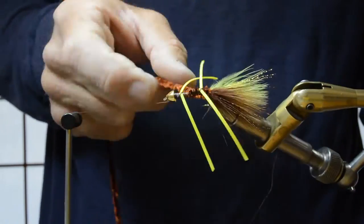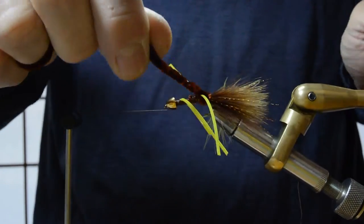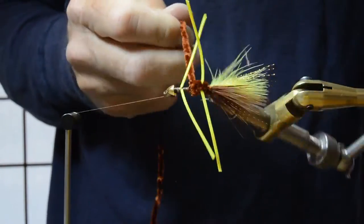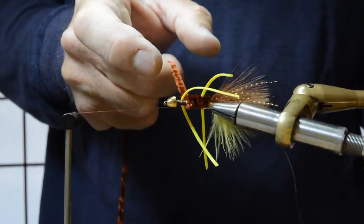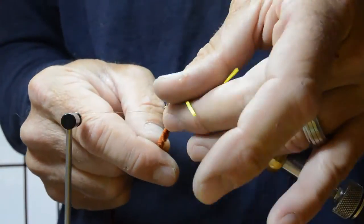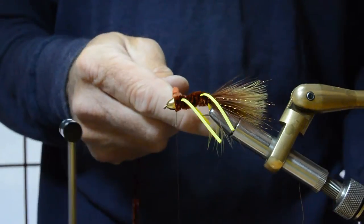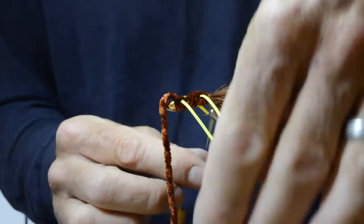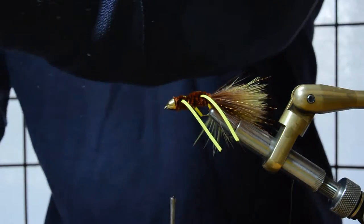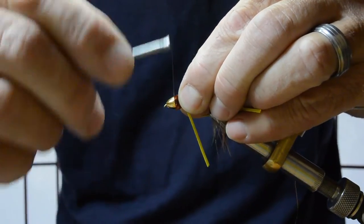Then we'll use a rotary vise to wrap the chenille forward. I'll use my fingers to tap the rubber legs out of the way and keep the wraps coming forward, coming in behind the cone. Tie off the chenille and trim the end. I'm going to try to set that down behind the cone a little bit with a few wraps.